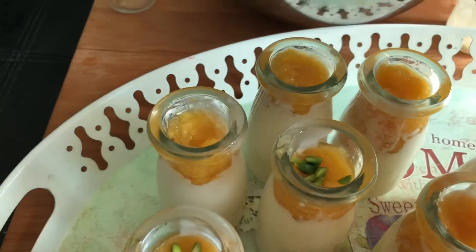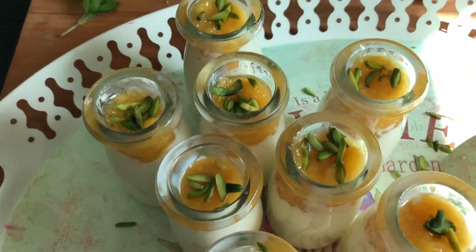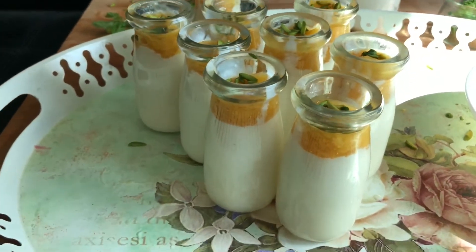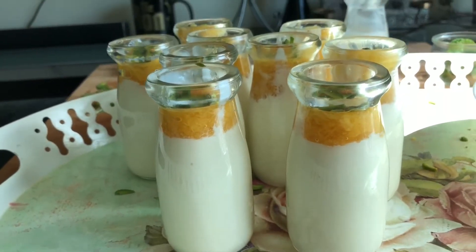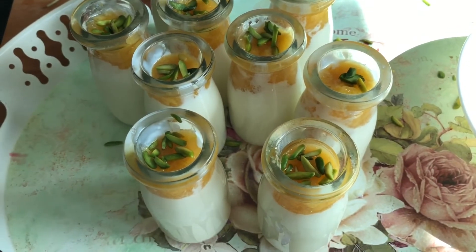Garnish with a little pistachios and allow it to cool for around one to two hours, and then it's ready. The mango yogurt panna cotta — do try it out and let me know! Thank you for watching, please do like and share.